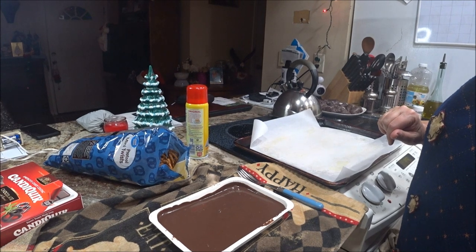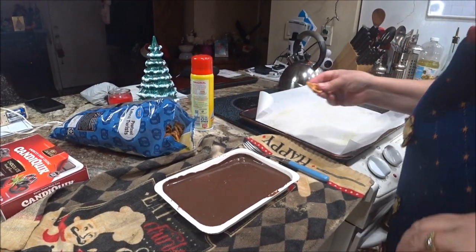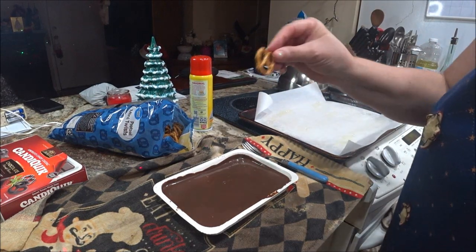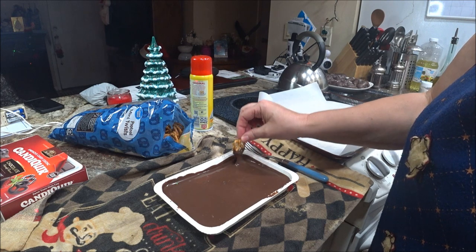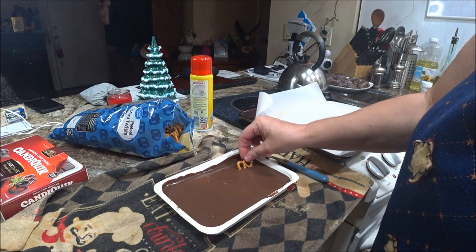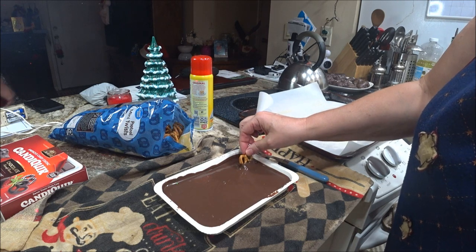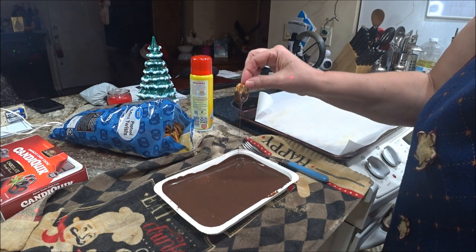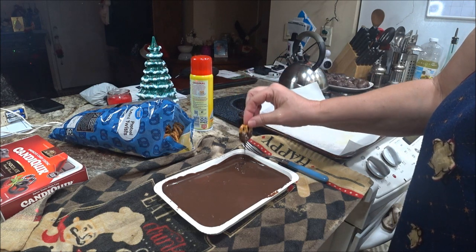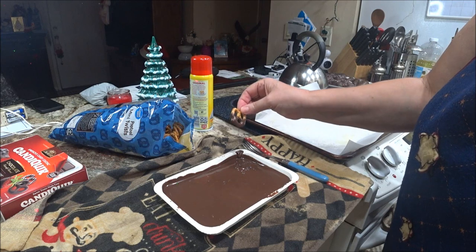I got the chocolate melted. Shaver helped me with that one too — I didn't want to chance it. I got the small pretzels, so I'm just going to dip them halfway. That's all I'm going to do. Let the excess get off, just take the excess off.